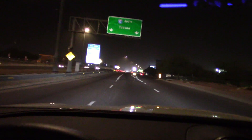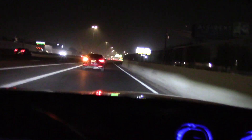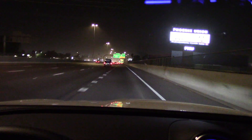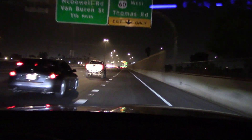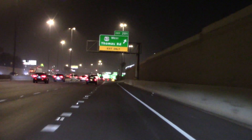High beam, low beam comparison on the road. It's getting pretty dusty out here — don't know if we're able to see this far away. High beam, low beam. The low beam is doing a pretty good job of reaching out there at this speed, around 60 miles per hour.